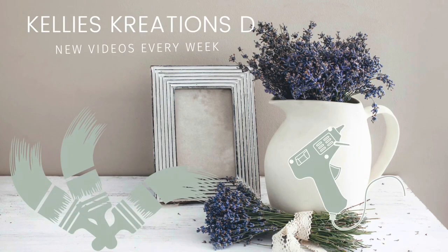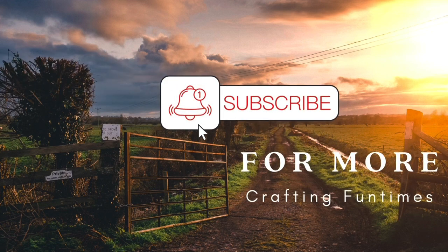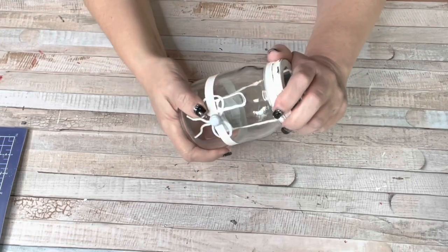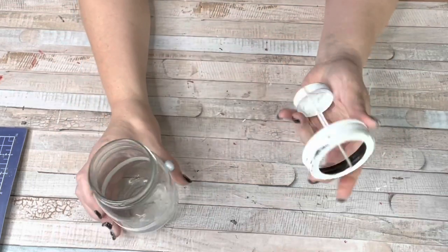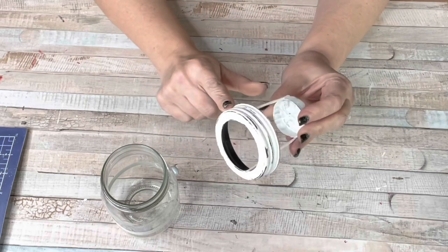Hey guys, welcome back to Kelly's Creations. Thank you for stopping by. I'm so glad you're here. My name is Kelly and today we are going to be doing cheap, easy spring decor ideas. Oh my gosh, who doesn't like cheap and easy, right?